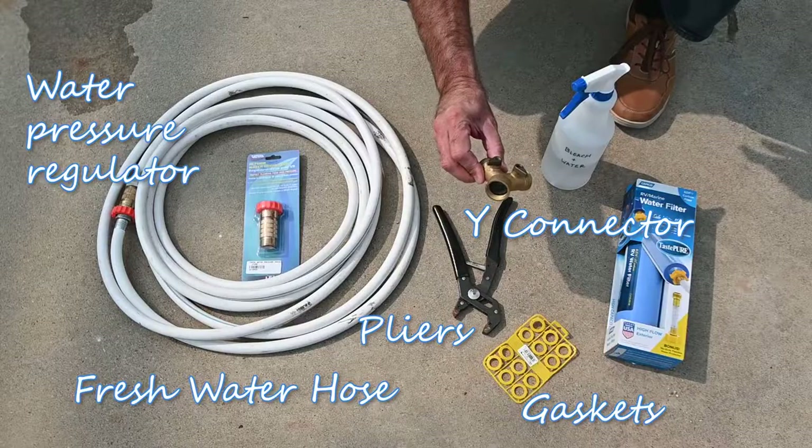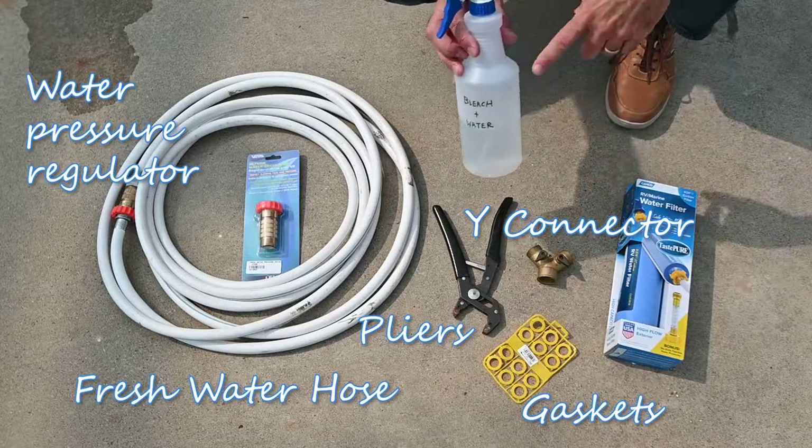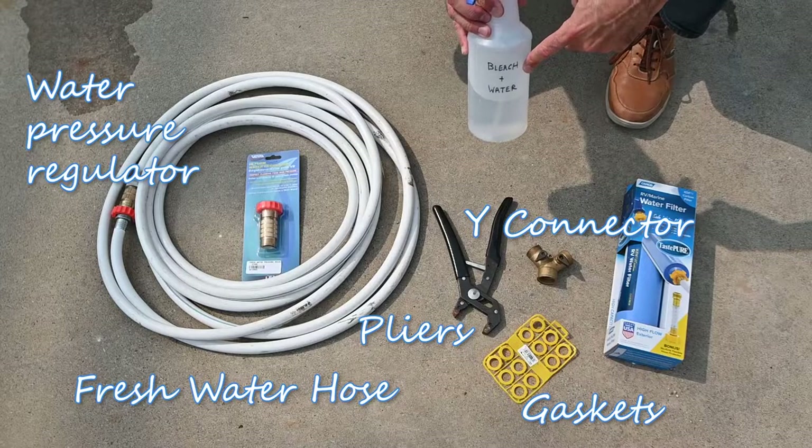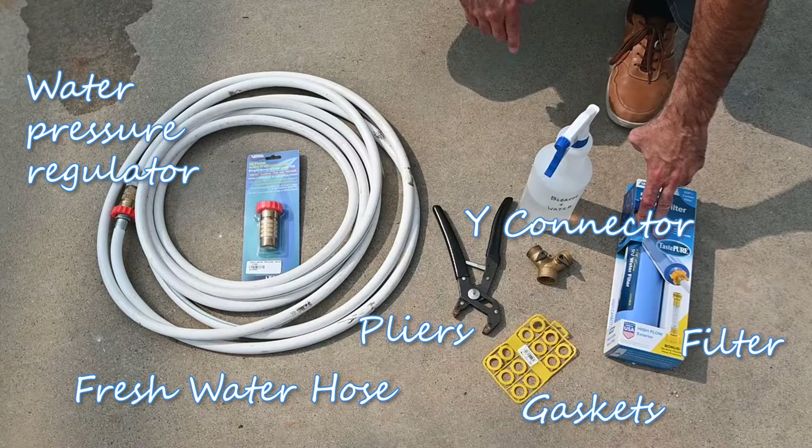A Y connector at the faucet — the spigot — which I'll explain in a minute. A bleach and water combo to disinfect the connection before you hook up your hose. And a water filter is a handy thing to have as well.